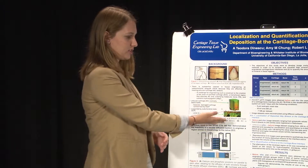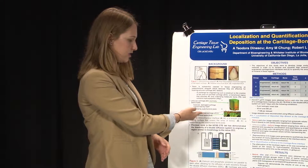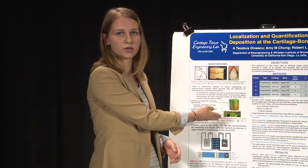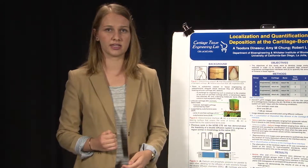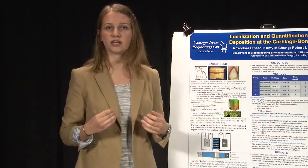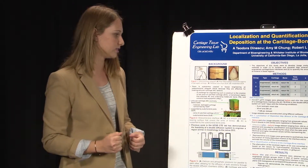The articular cartilage is supported by the subchondral bone plate, which consists of the zone of calcified cartilage and then the subchondral bone. The zone of calcified cartilage contains hydroxyapatite as its primary material. One of the challenges to engineering the osteochondral allograft is engineering this zone of calcified cartilage.